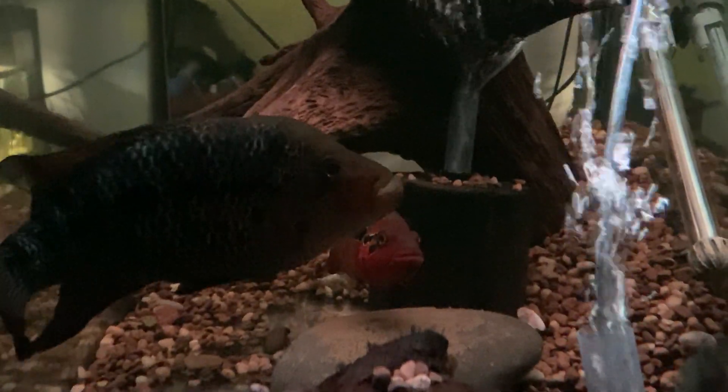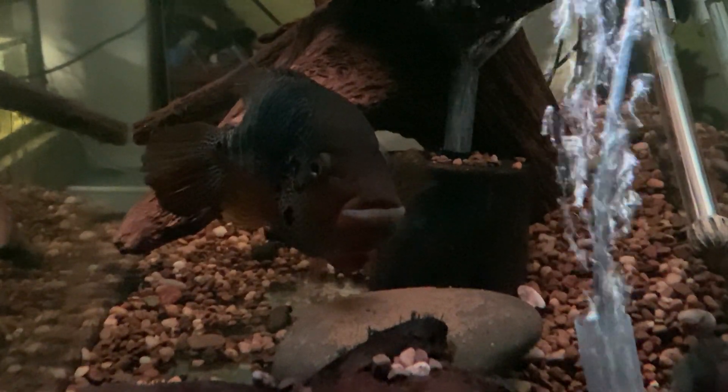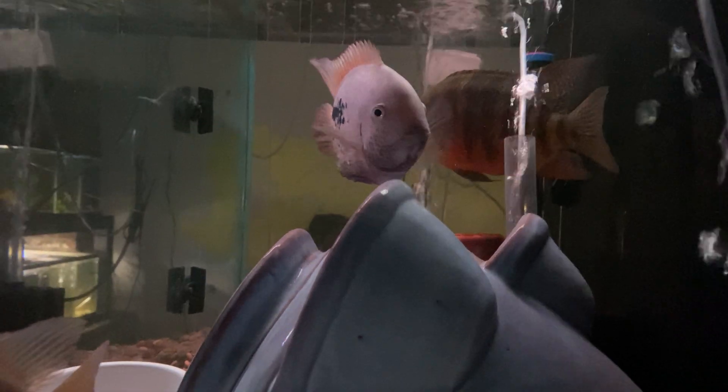These two were just spawning earlier. And next to them are the Rio Chocomax VA. Their spawning coloration has been pretty washed out, but down in that little nook is their second spawn.